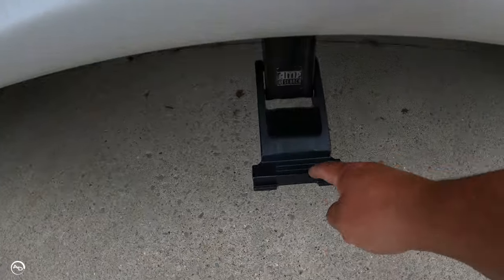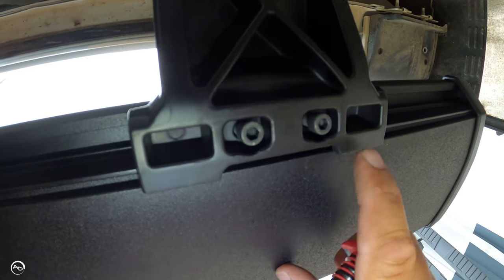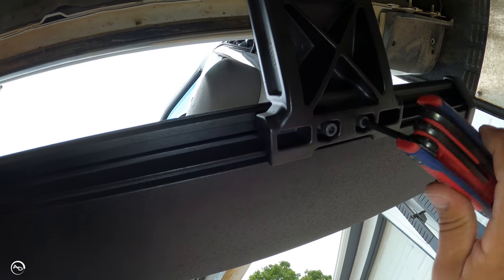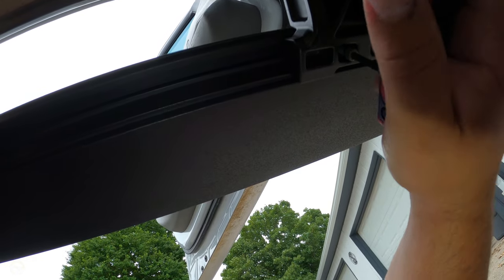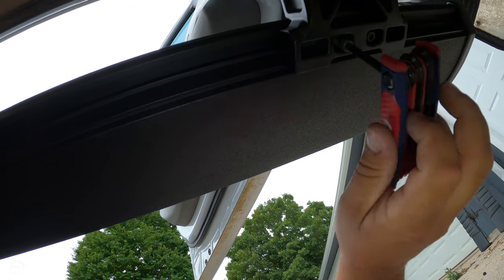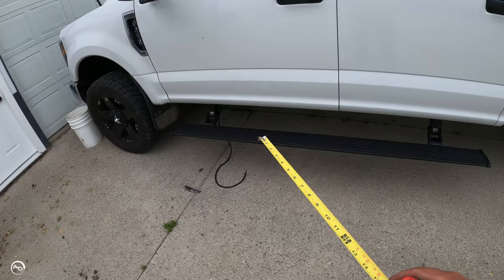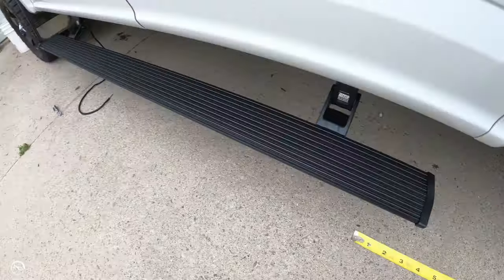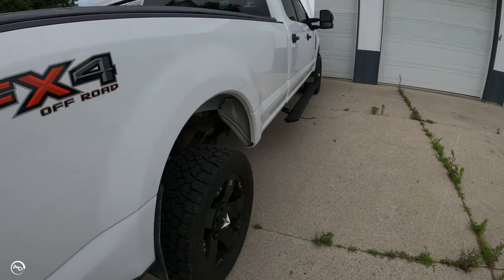Here are the Allen bolts and here are the slides — one slide for the front, one for the back. You just line them up right in there. The bolts go through into the slide; you've just got to line the slide up first. All the torque specs for every bolt and nut are included in the instructions. Both sides are on, both sides and the rear measured at 11 inches. It's raining a little bit — just enough to cool you off but it brings out more mosquitoes.